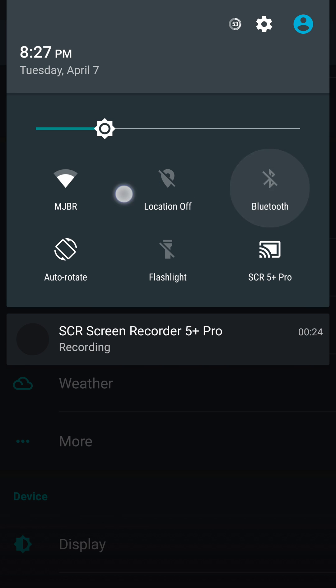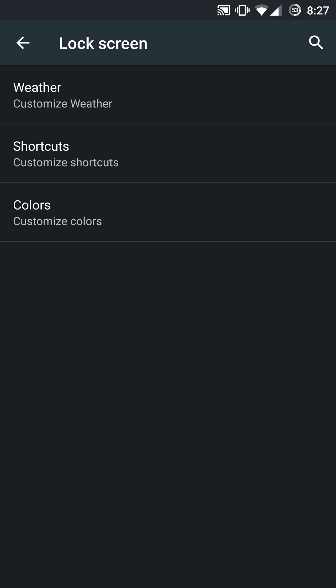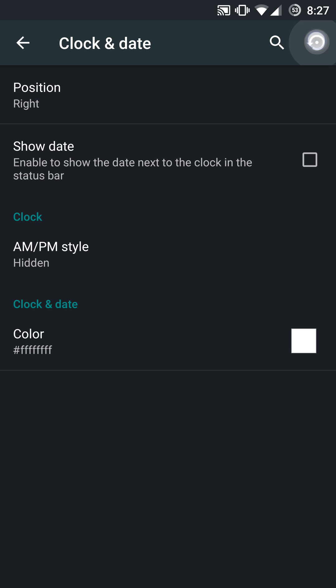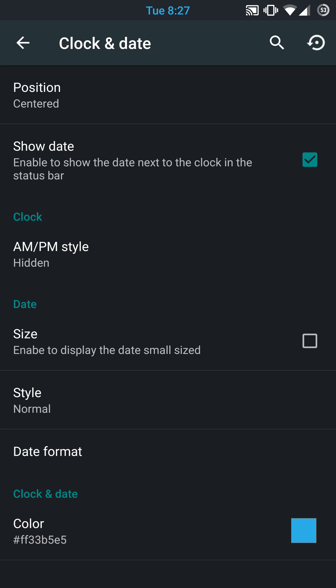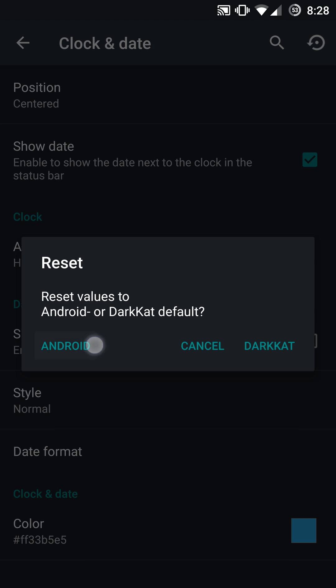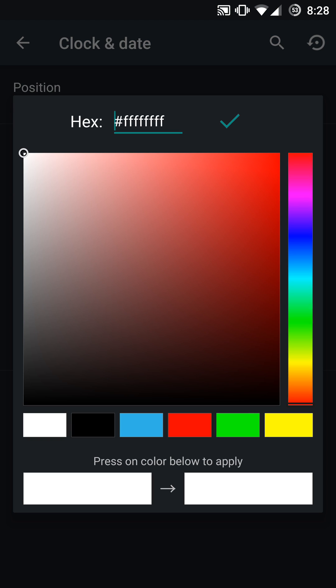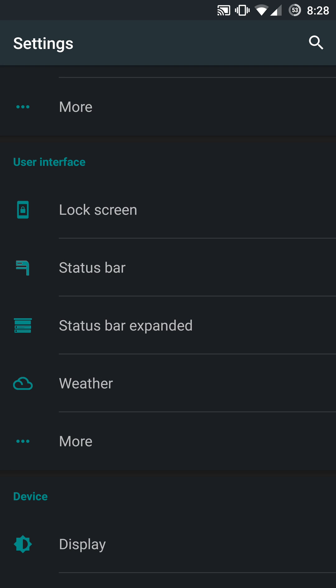The quick settings toggles here — you can change up the text colors, you can change up the icon colors on the status bar as well as your lock screen. This includes a preset value based on Android and the Dark Cat preset color scheme. If you want to revert back, you have a little reset button throughout each different settings menu. It has an Android-based stock scheme, which is that white look, and then you have Dark Cat, which gives a blue look. Or you can completely customize to any color you want based on the RGB color values — pretty much unlimited, really.